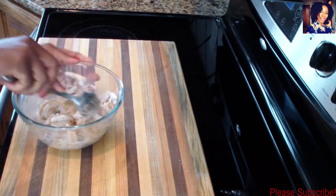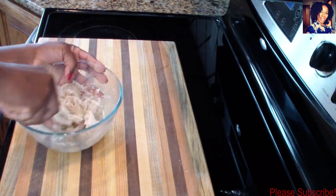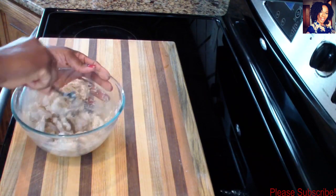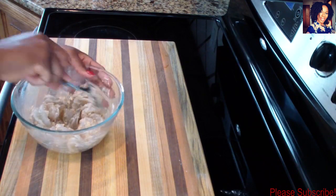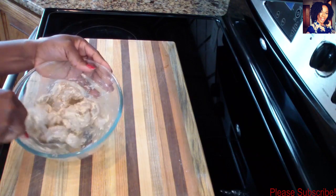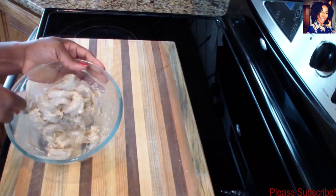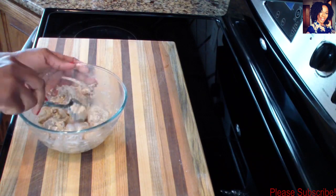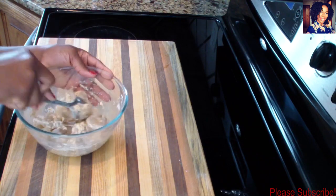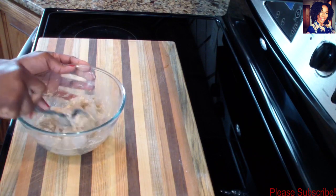Doing this step means I don't have to make a roux. If you've seen my mac and cheese video, I usually make a roux where I put butter and flour, cook the butter, then add my milk. But because I add the flour here, I don't have to do that step. Now I'm going to set this aside and let it marinate in this flour mixture for about 20 minutes.